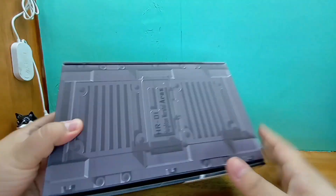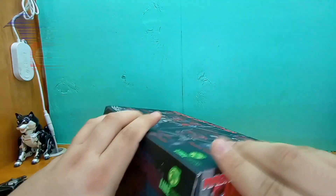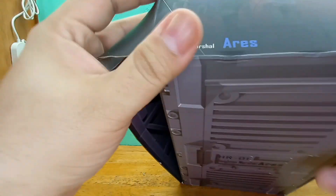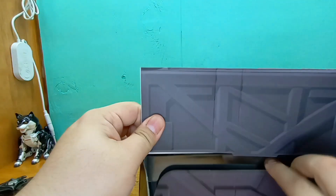I was looking forward to this guy because this mold is pretty damn amazing. A lot of people know about this mold. Let's see if I can find the place where it actually opens. Let's go ahead and just destroy the box, because why not?